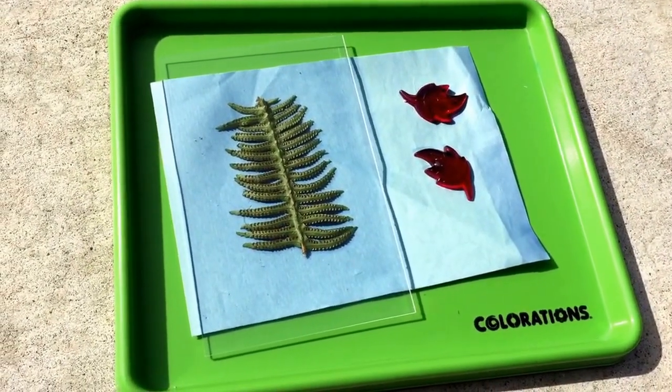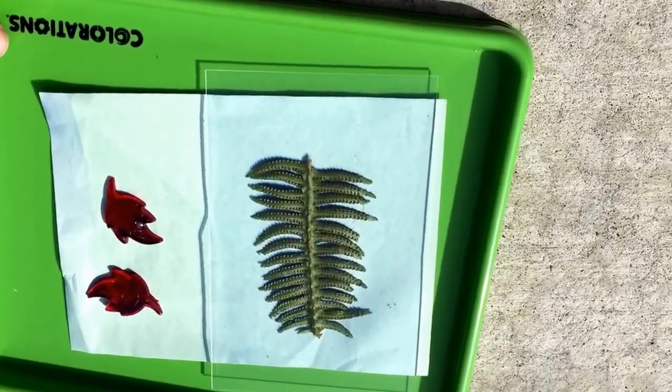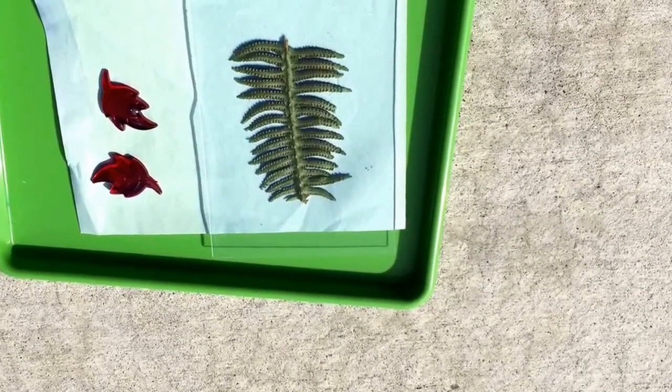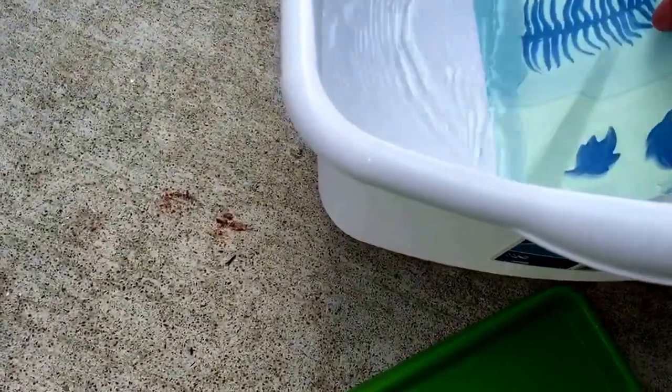Let's give this a couple of minutes and we'll come back. Okay, so the paper is now a very pale blue — it's really more of a white — so we are going to take it over and give it a rinse. I went ahead and removed the objects from the paper, and I'm going to put it in the water.